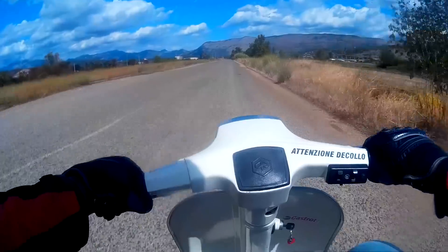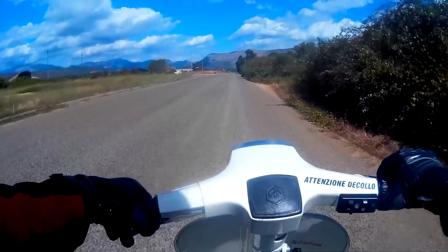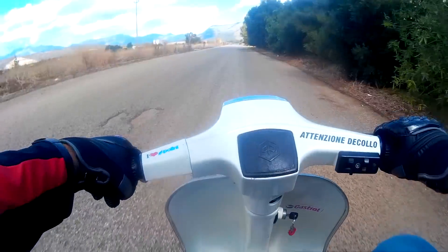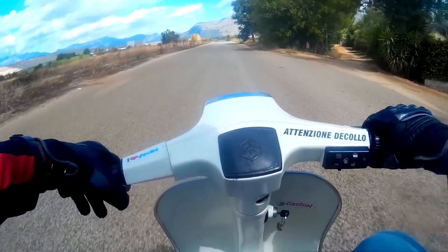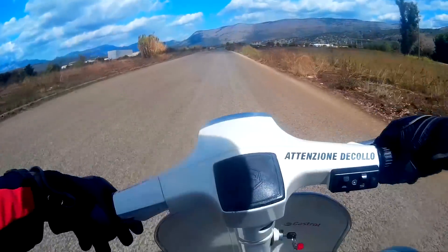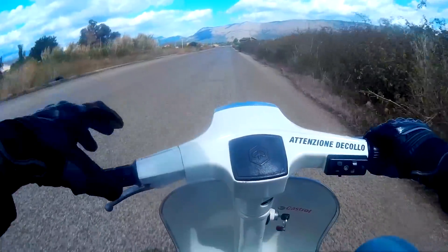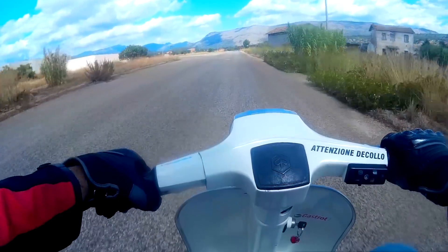La mia prima volta sulla Vespa 50. Non so quanti cavalli erogano, comunque una decina. Il freno davanti è quasi un cavolo — bisogna usare quello a pedale. L'accensione è a pedivella sulla destra. Sotto alla sella c'è il carburante, qui c'è la chiavetta di accensione. Non ti dà nessuna informazione su quanto stai andando, niente. È tutto intuito. Però è troppo caruccia.